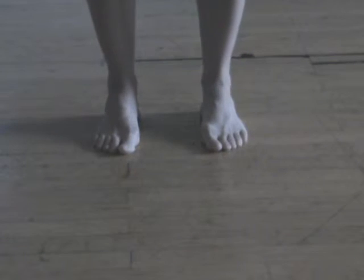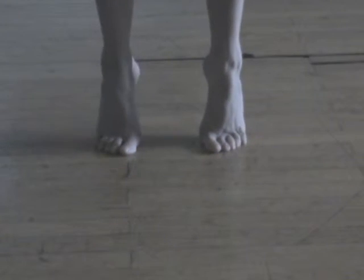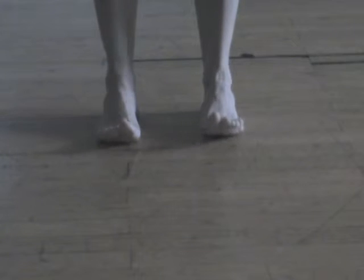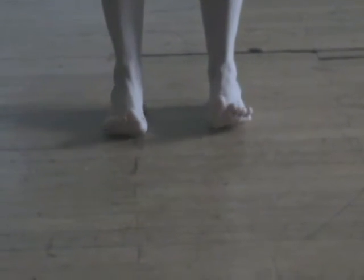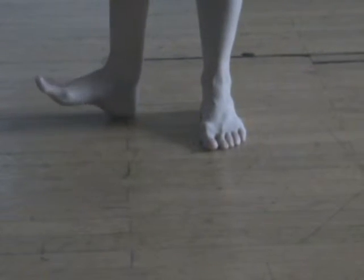Take full, easy breaths as you connect to the space in your hips, loins, lower back and pelvic area, releasing tension and finding grace.